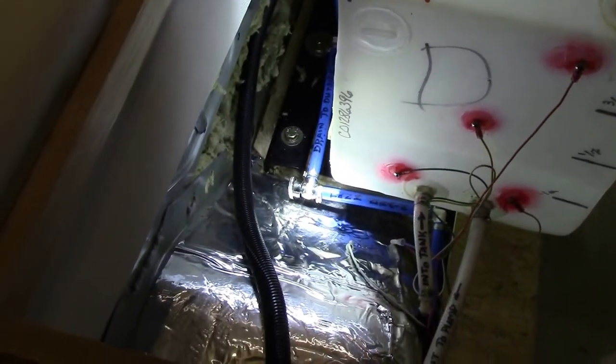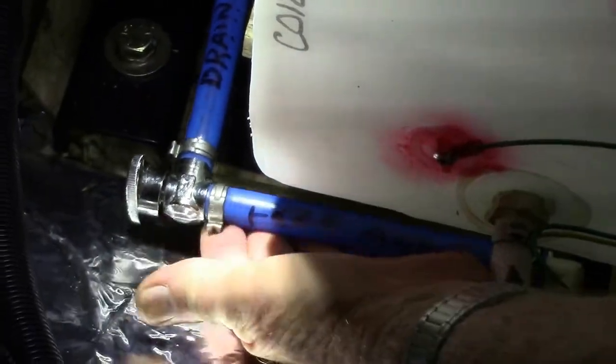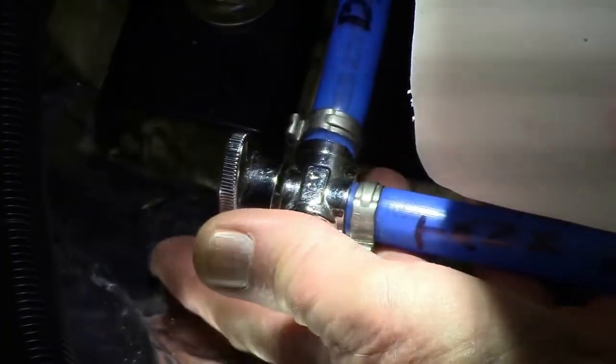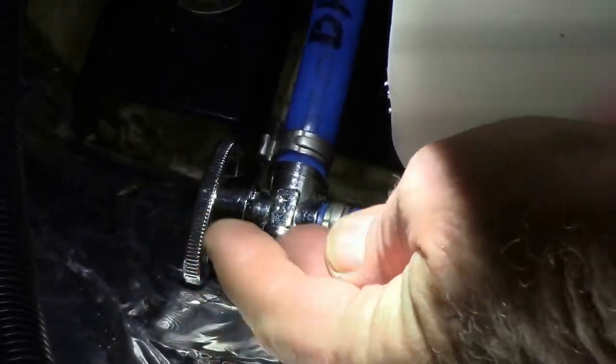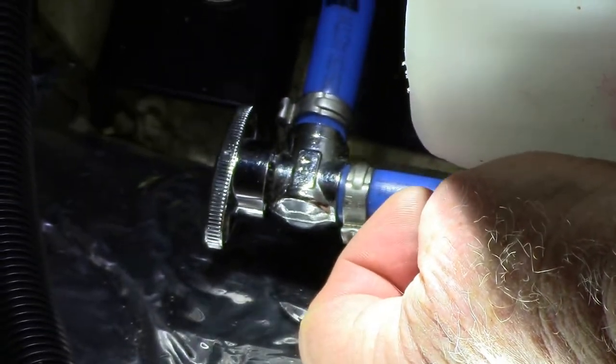This is the main drain shutoff from the main tank, which you have to do. It's closed in this position — closed to where it will not drain. You turn it counterclockwise a quarter turn, counterclockwise looking at it from this angle, and that's an open position, and it is draining at this point.